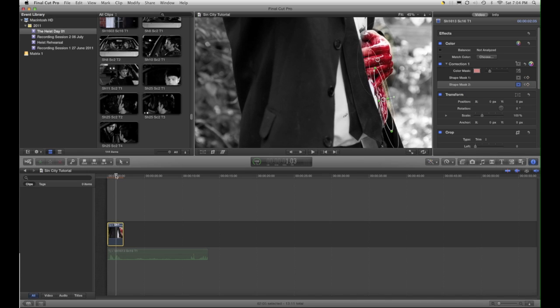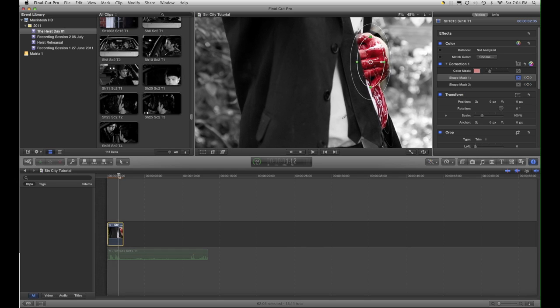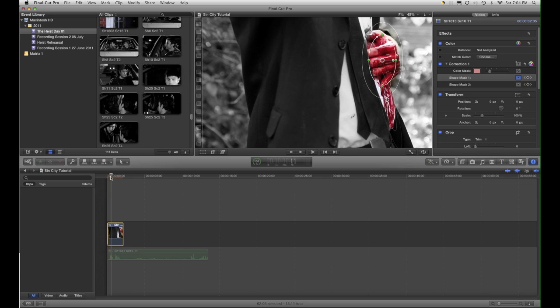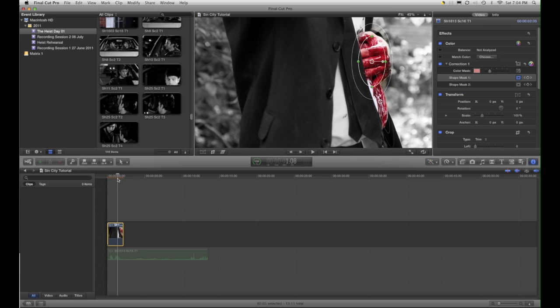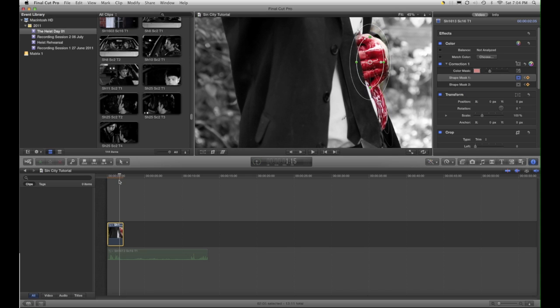I'll just very quickly to finish off show you. So he moves right out of that spot — let's have a couple more keyframes, move that over. And there we go. So now you'll see what happens as I move through the timeline — the keyframes help to move the mask with the movement of my character. And there you go, hope you enjoy it.